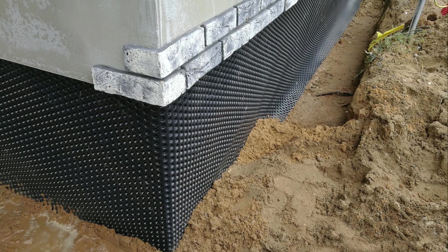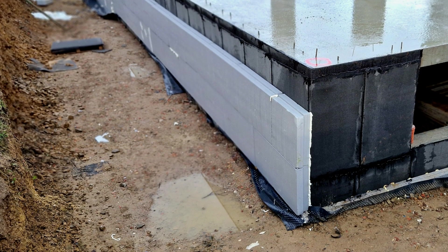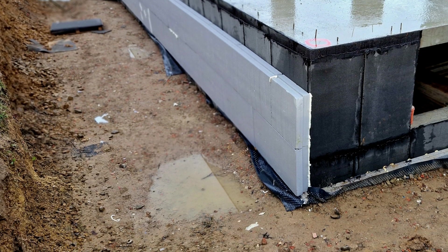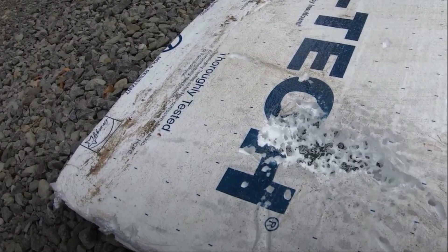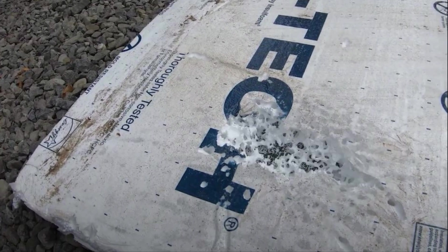Alternatively, the drainage mat can be installed against the basement walls prior to the insulation boards. However, we want to protect those insulation boards from damage during the backfill process, as well as from any bugs or pests. It's crucial that the rigid insulation layers are protected above and below grade, either with a cover board, a metal coil stock, or a drainage mat. Insects love to burrow into foam products, especially if the foam is wet or saturated with water, as this provides the perfect habitat for pests like ants and termites.